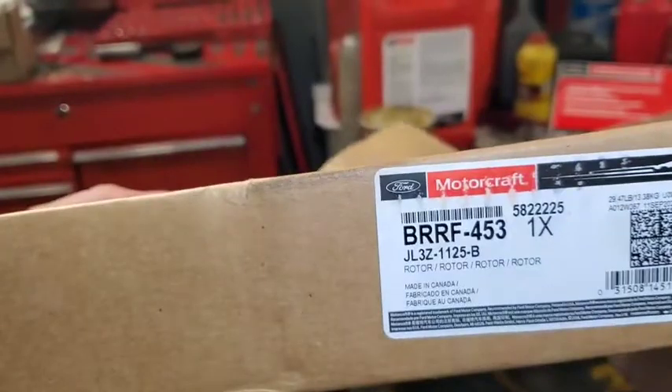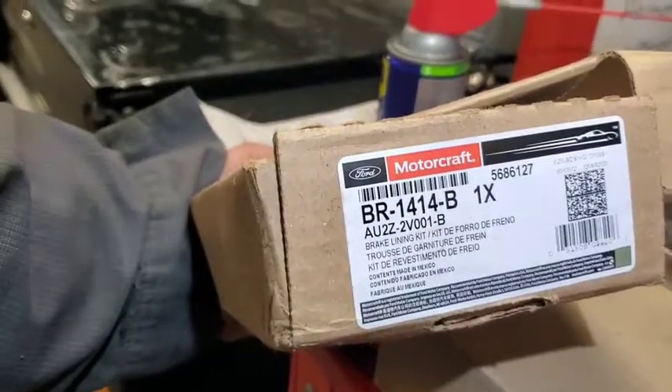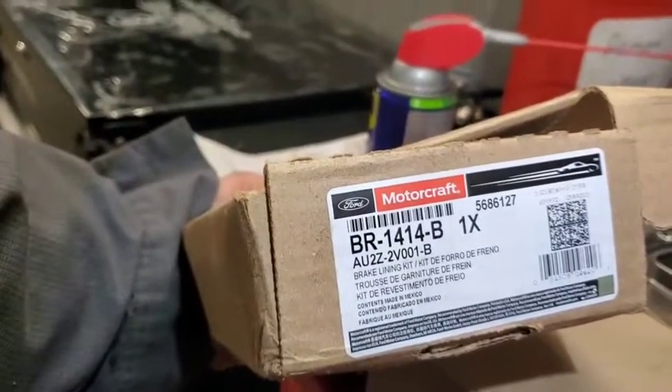The front rotors are part number JL3Z-1125-B and the front pads are part number AU2Z-2V001-B.